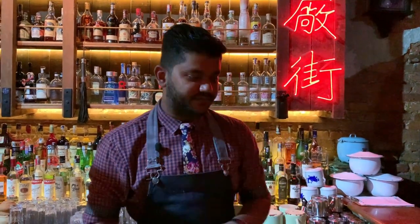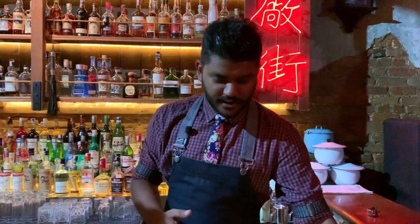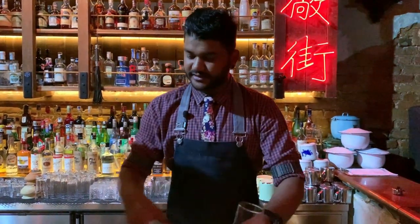Hello everyone, I'm Rishwari from PS150 Kuala Lumpur and I'm going to do a twist on an Americano for you today, which is called Copio — one of the signature drinks from PS150.